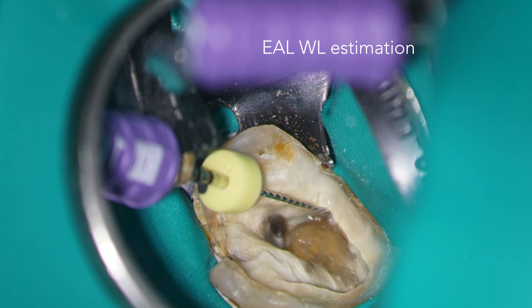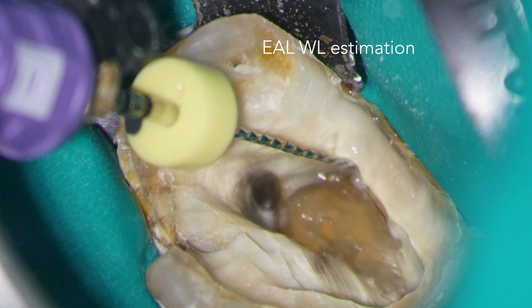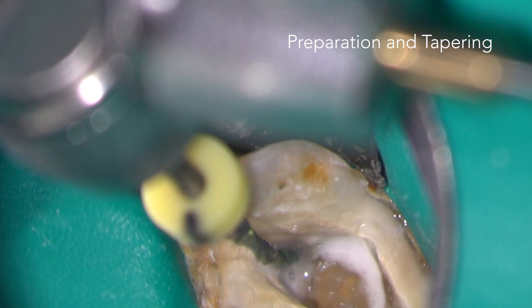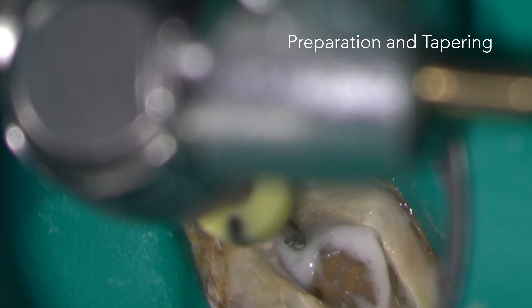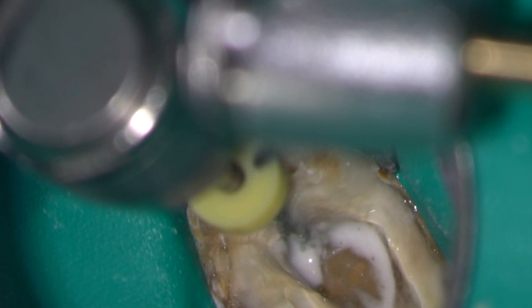The electronic apex locator is used to confirm the working lengths of all the canals to a reproducible reference point. The size 10 stainless steel hand file used to confirm the working length has created a glide path, which can now be tapered using rotary or reciprocating instruments.